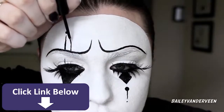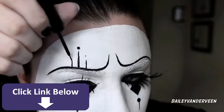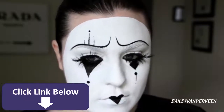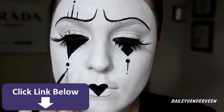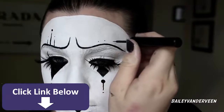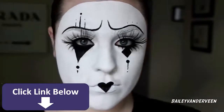I added a couple more lines and dots above one eyebrow to jazz it up a bit more — very asymmetrical, just throwing lines wherever I thought necessary. Above my other eyebrow I put three little dots.